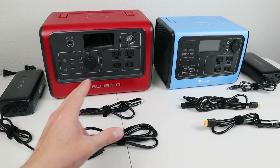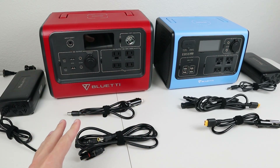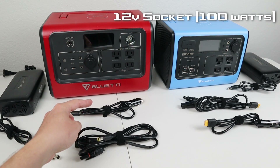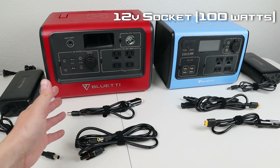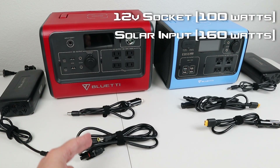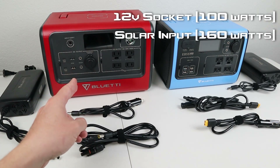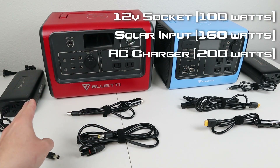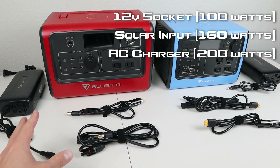Both the EB70 and the EB55 support three charging methods. The first way is using a 12 volt socket cable while you're in your vehicle with the engine running or off another battery. The next way is using a solar adapter cable so you can plug solar panels into each of these batteries. The third way is using the AC to DC adapter, and that's the fastest way to charge it out of the box.